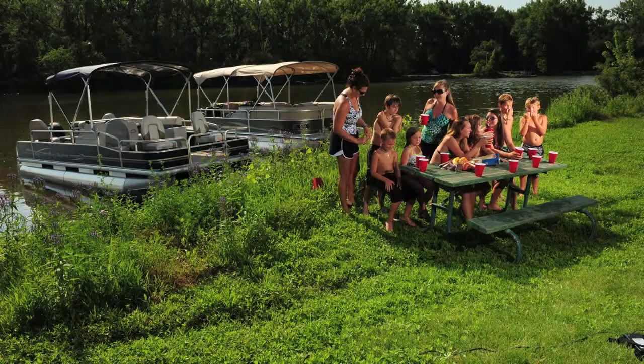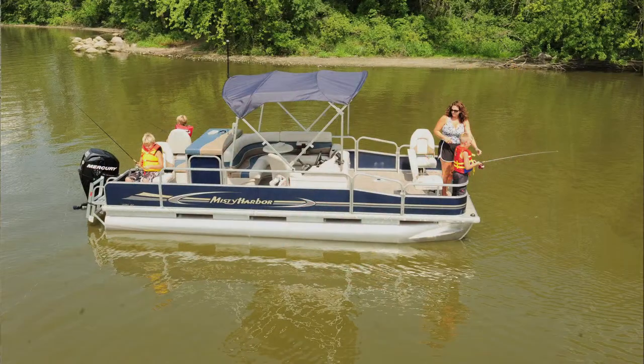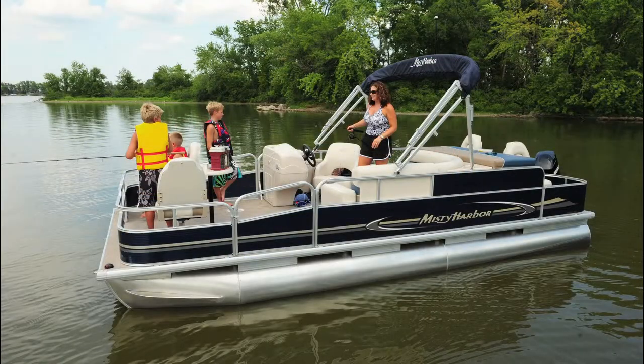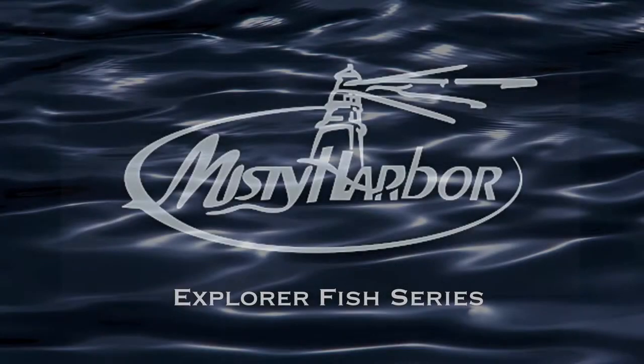Misty Harbor's Explorer Fish Series is ideal for fishermen of any age who are looking for a versatile boat that is affordable and able to perform over time. Stop by your local Misty Harbor dealer and explore the options available on the Explorer Fish Series pontoons.